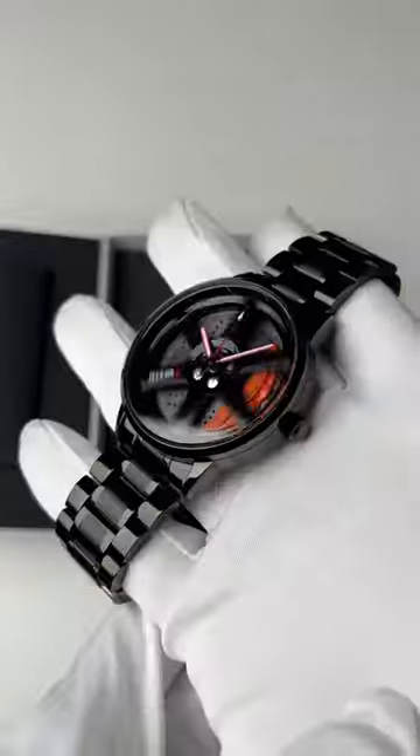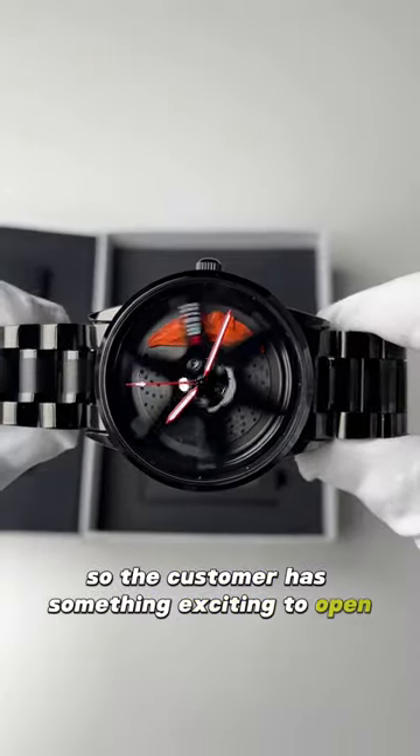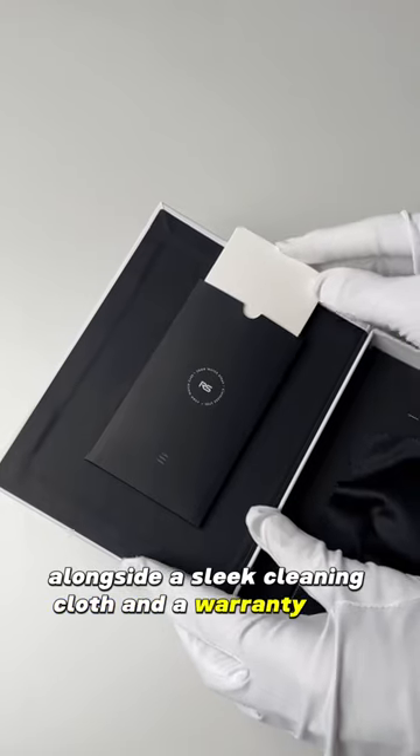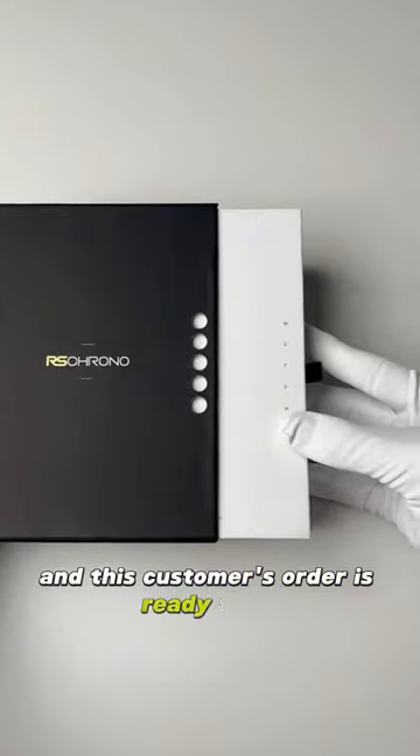We give the watch a good spin so the customer has something exciting to open. We place the watch into the box alongside a sleek cleaning cloth and a warranty card, and this customer's order is ready to go straight away.